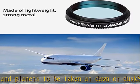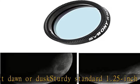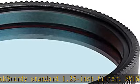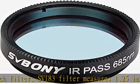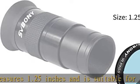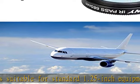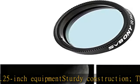In addition to astronomical uses, the IR Pass Filter can be used for nature photography in the near IR, revealing stunning differences in plants, sky, and clouds. The SV183 filter cell is made of lightweight, strong metal and is CNC machined, sandblasted, and black anodized. The result is a super thin filter cell that will produce a clear aperture of 26 millimeters.